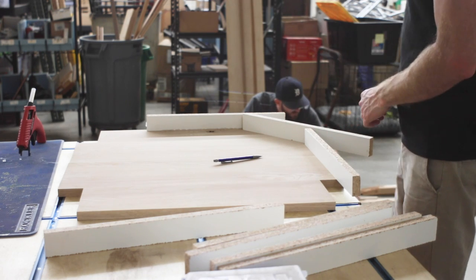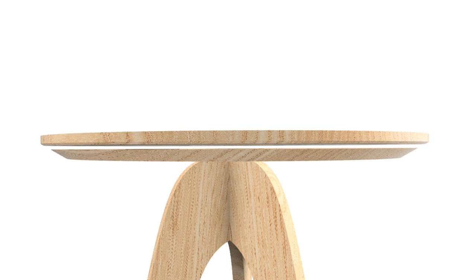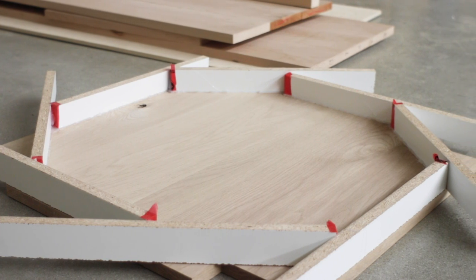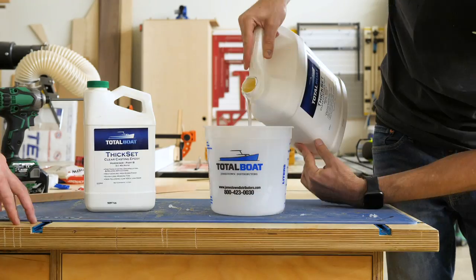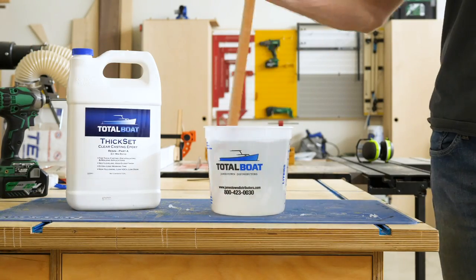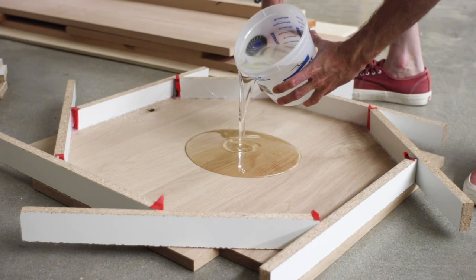So at this point I've glued up two panels of white oak that will be my top and bottom layers of my tabletop. And I've built a rough shaped form out of melamine on top of one of these panels that will hold my epoxy. We used Total Boat thick-set epoxy for this, which cures really clear, and you can pour it up to two inches thick.